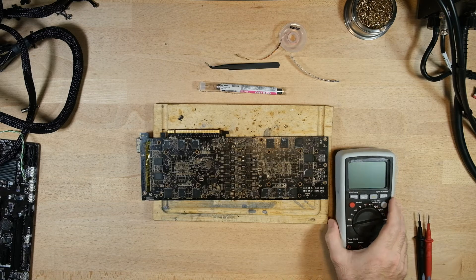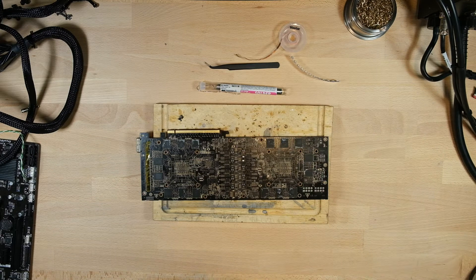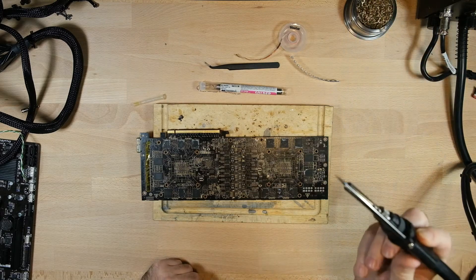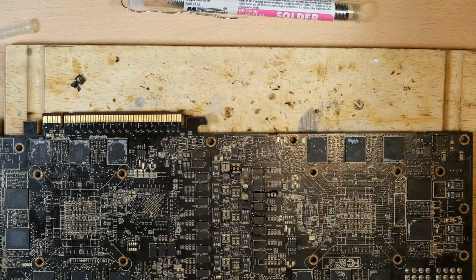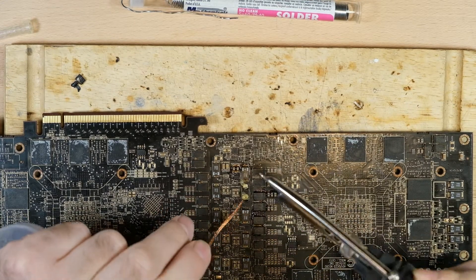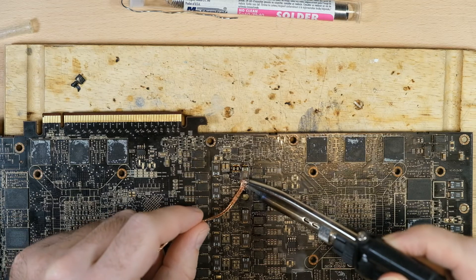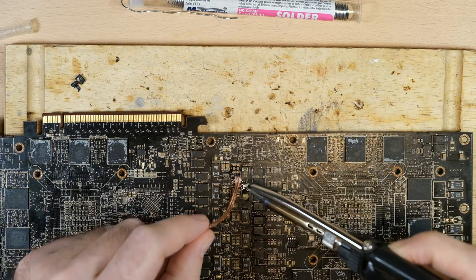Let's set our multimeter aside. The soldering iron is heated up. Where's my flux? Here's my flux. Pull a little bit of flux on there. Get my soldering iron. Our first order of business is to use the solder wick to clean the pads. This makes a whole bunch of nasty-smelling smoke from the flux burning off.